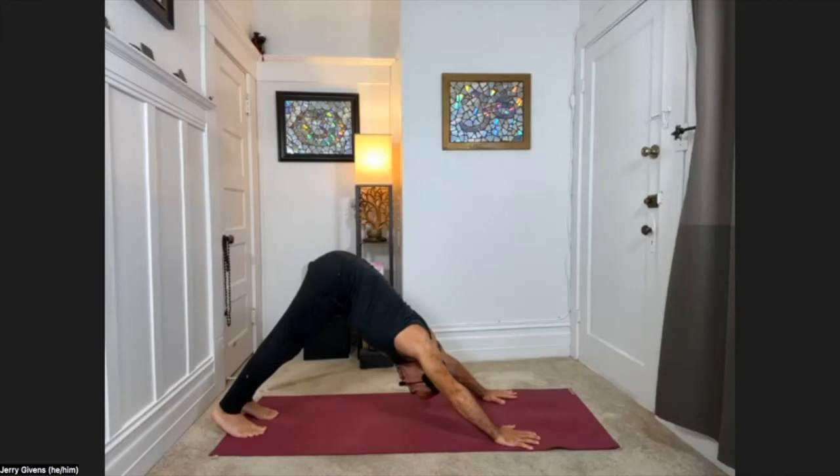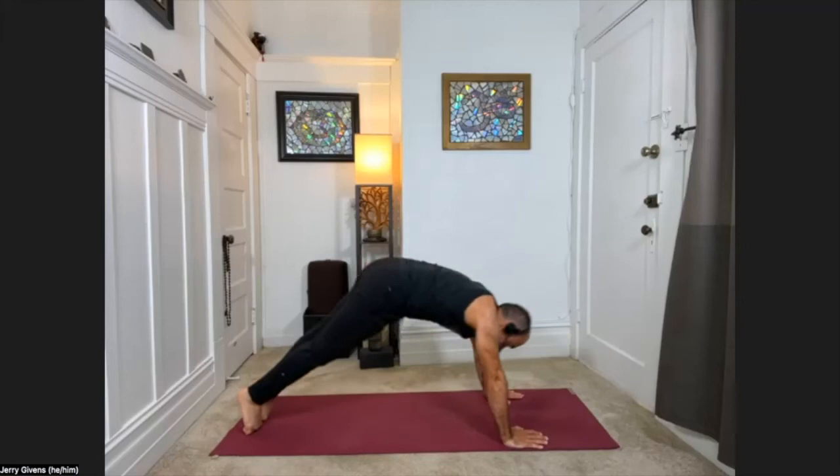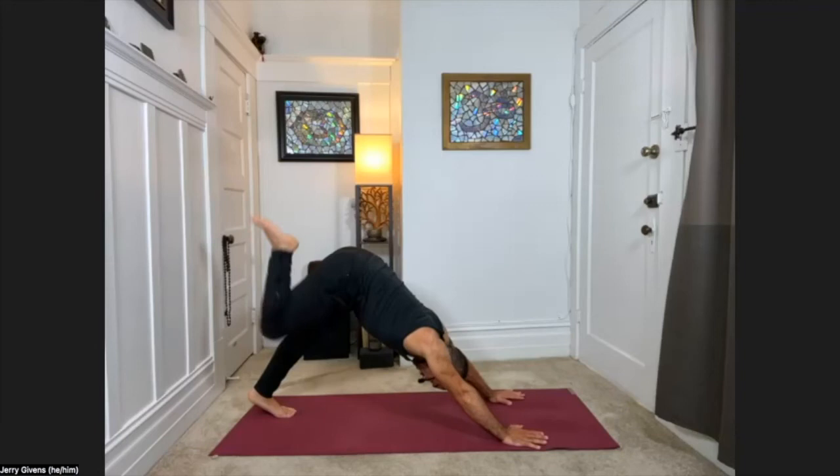We'll do that a few more times, don't worry. Inhale into plank pose — you could also do knees down here. With your exhale, bring your chest one inch from the floor. Then come out of the top of the feet, press the arms straight, take the shoulders back — upward facing dog, knees lift. Then exhale, pull back into downward facing dog.